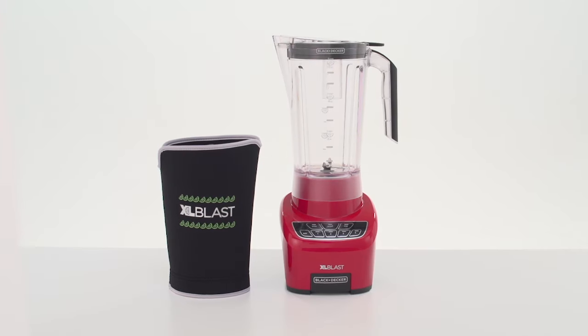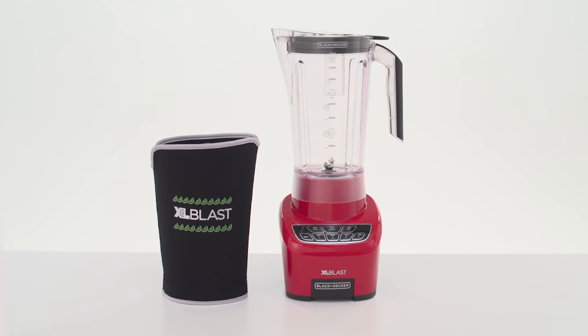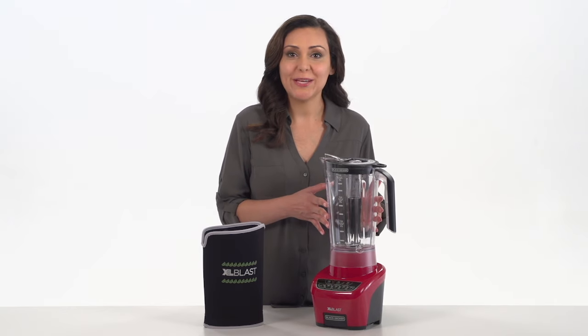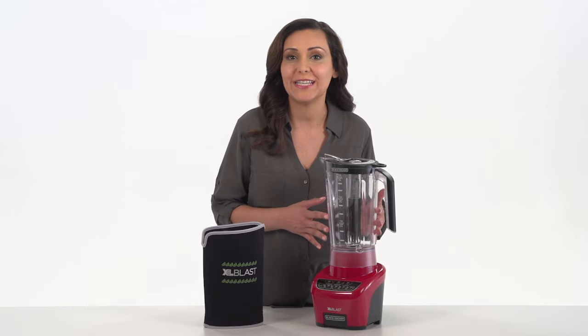The Black & Decker XL Blast drink machine is all you need to create frozen drinks, creamy smoothies, and delicious cocktails. Made of durable Eastman Triton plastic, the XL 72-ounce jar holds all your party favorites and family-sized smoothies perfectly.